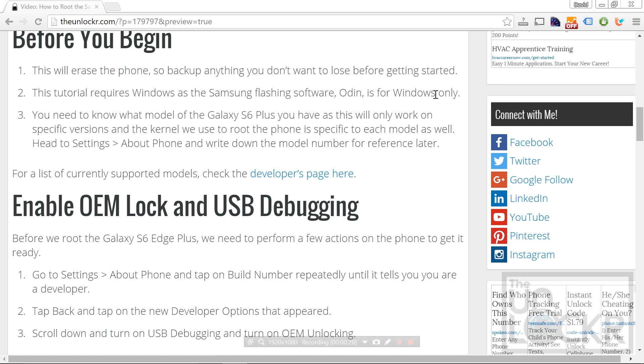Before we begin, make sure to back up anything that you don't want to lose before getting started. This tutorial also requires Windows because we're going to be using Samsung's flashing software called Odin, and that only works for Windows.